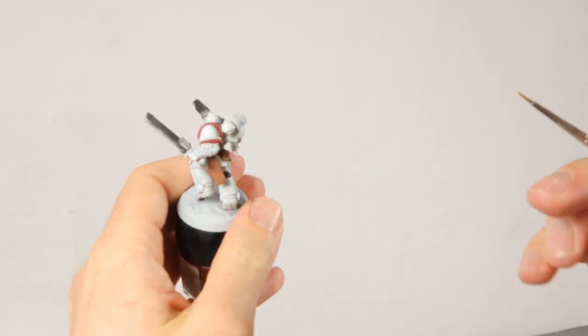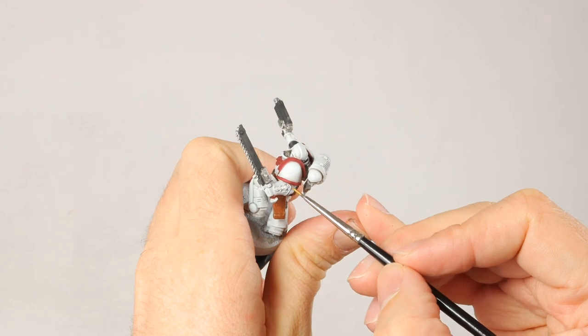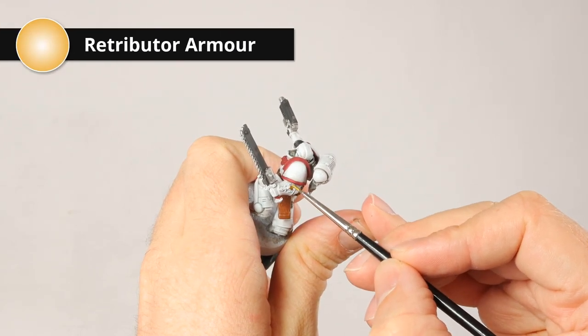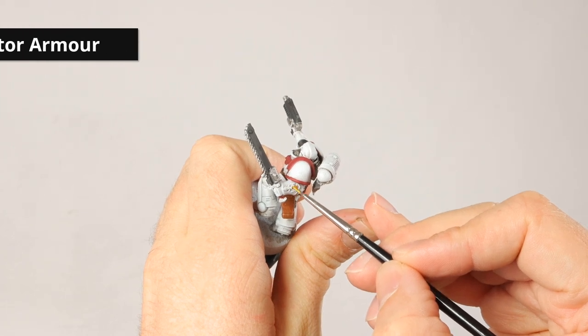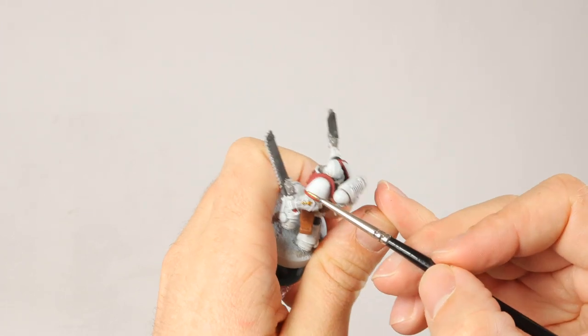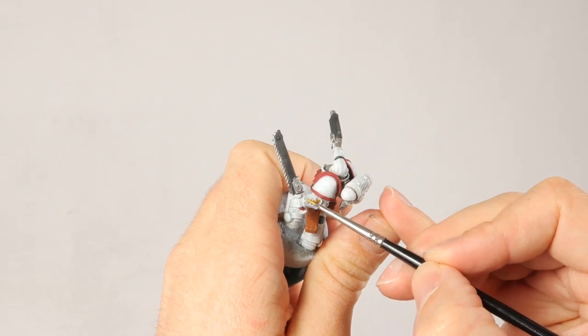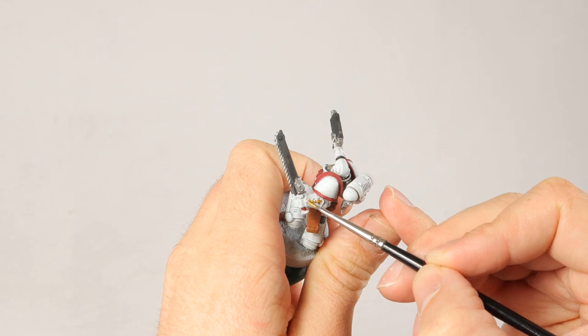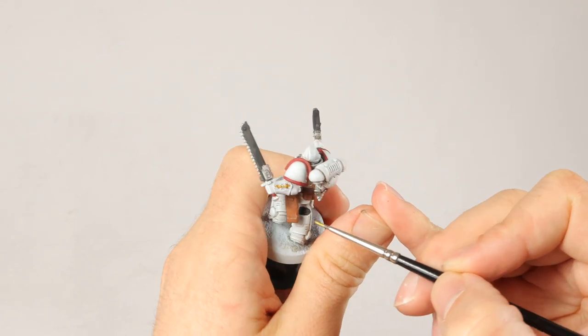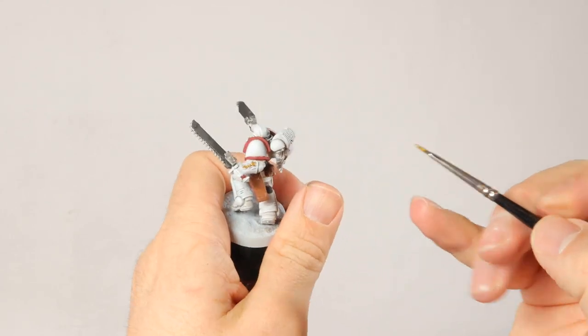It's time for some small gold details and I'm using Retributor Armor for this. It's a very bright yellow gold and I normally don't use it when painting grimdark, but I think the White Scars can use a bit more color — black and white is just black and white. I'm doing the icon on his hand and the crossguard on his sword, and might do a few details on the gun as well.